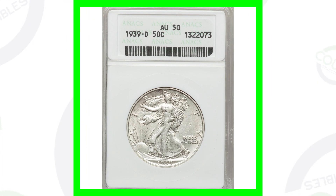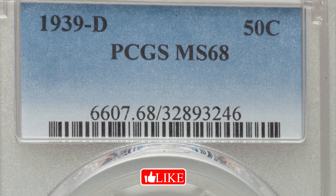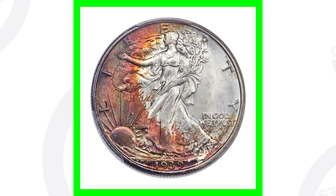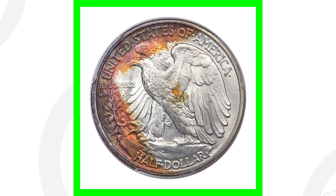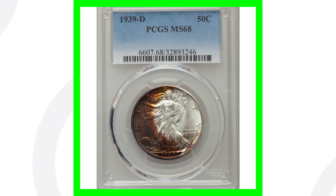This coin is graded at About Uncirculated 50 and sold for a little over $20. But if we go to the same exact year, the same exact mint mark, and look at this coin graded by PCGS at Mint State 68, with that weird and pretty unique natural toning — that is incredible looking. The grade makes the coin really valuable. The coin grading scale only goes up to 70; this is at a 68, meaning it is nearly perfect. The other was graded at 50 — so there's a huge difference in prices based on the condition or grade of your coins.